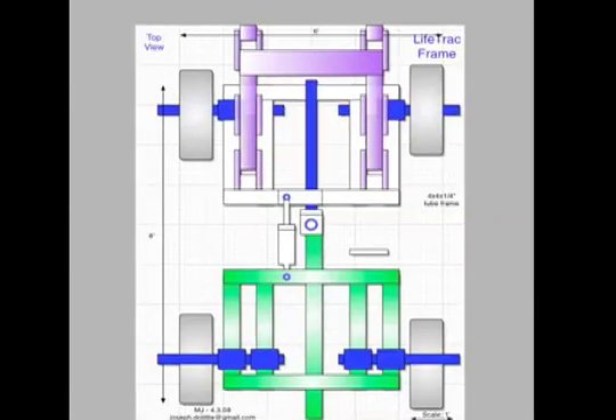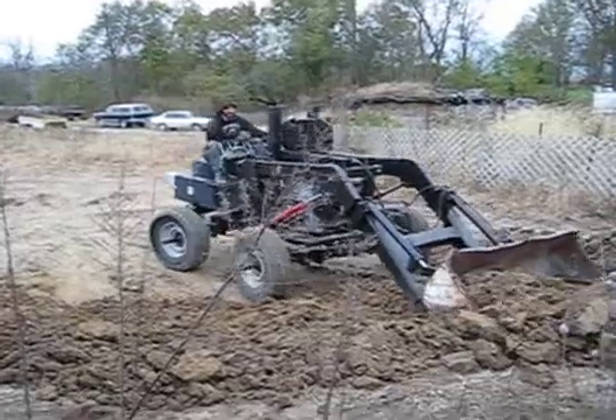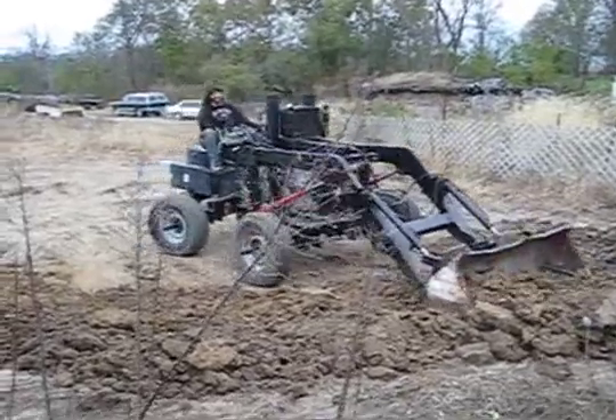What is Lifetrack? It's a simple but high-performance four-wheel drive tractor slash skid loader with articulated steering. We have built a number of prototype attachments as well: the loader, backhoe, rototiller, tooth bar bucket for digging, the CEB press, the power takeoff shaft, and power takeoff generator.